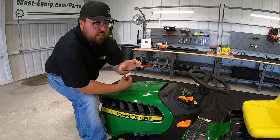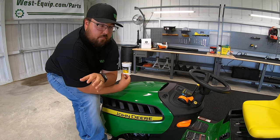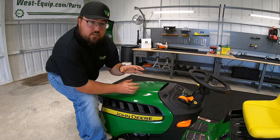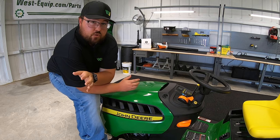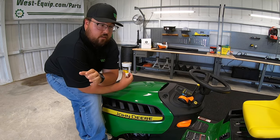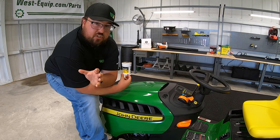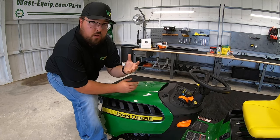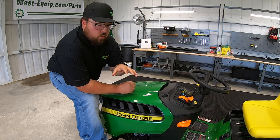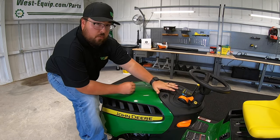One thing you have to keep in mind is that when these mowers come in, there is assembly required. Most come in a shipping crate, some maybe in a box, and they have to be put together. So the thing you have to think about is: are these things being done correctly when they're being assembled? Is the person assembling these mowers doing all those things that need to be done and doing them correctly? That's why I'm going to give you the five things you should always check before taking your mower home.